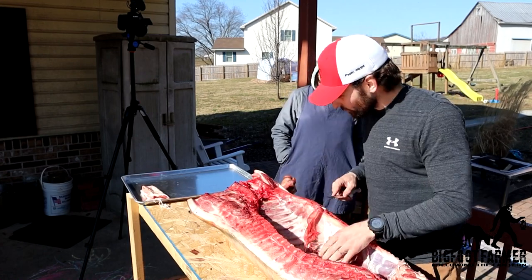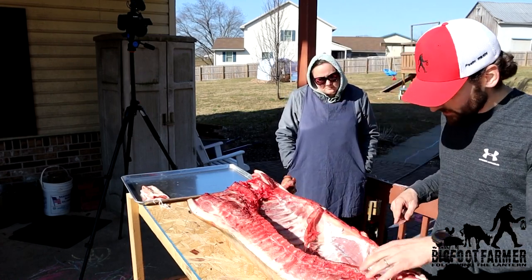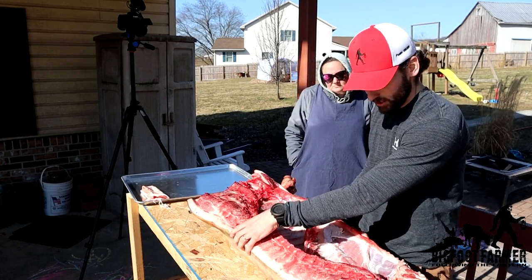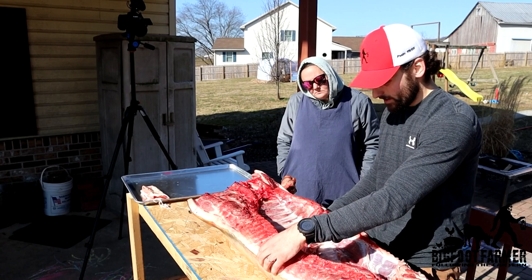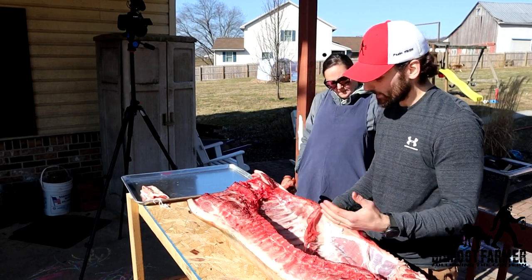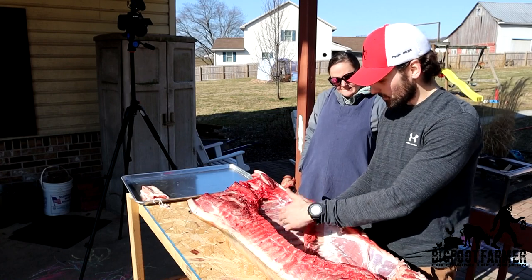You're just filleting it off the bone. Then we'll end up separating — however you guys want your pork chops, you can do bone-in or bone-out. I always feel like maybe you lose some meat, but we'll come to that.